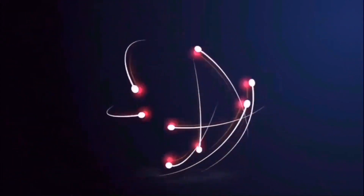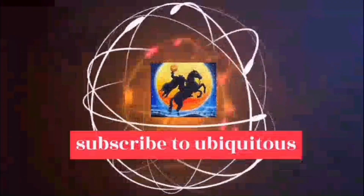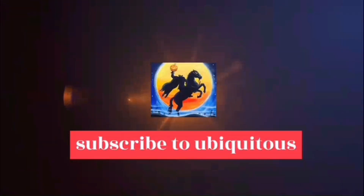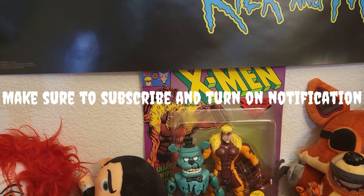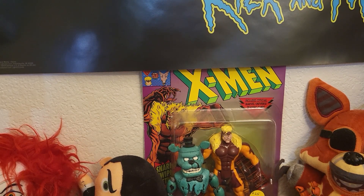Hey guys, I'm back. I know you watched the other videos, hopefully. I wanted to stay close because I literally try to get all these out. I'm doing it back and forth, back to back, but I'm uploading them.